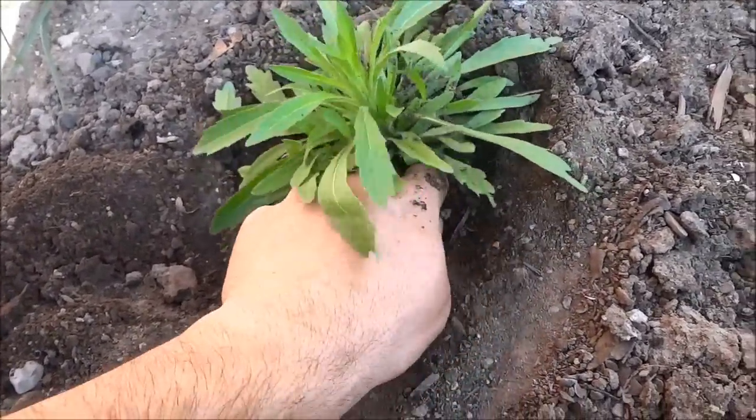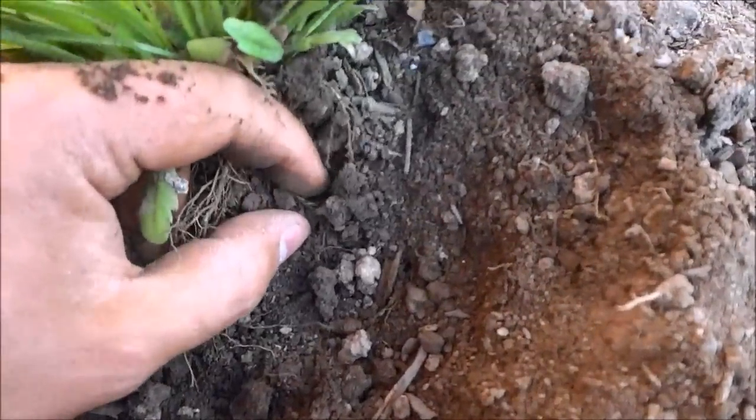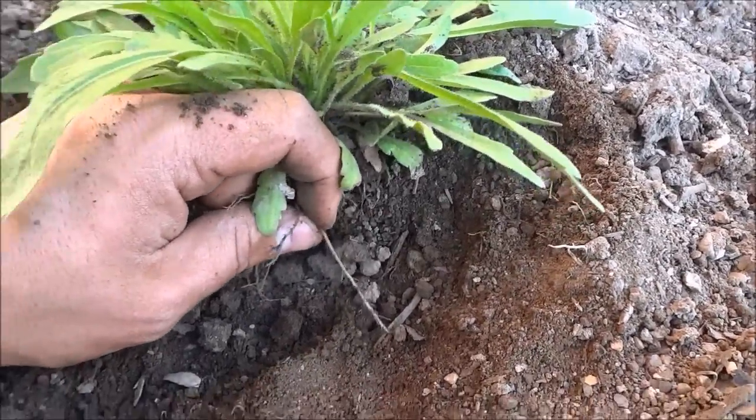I'd say I go down probably about four inches or so before I start trying to pull it out. You can already feel the roots of the weed — there's a root right over there. That is the point of digging down: you want to take out the roots so that they don't come back. There's a nice long root.